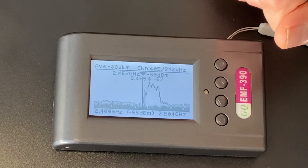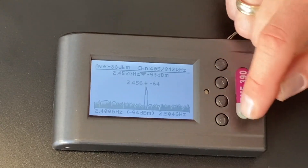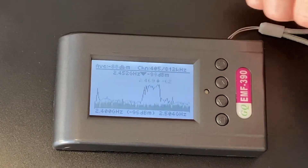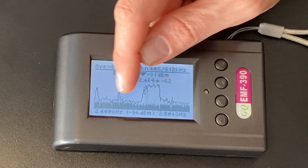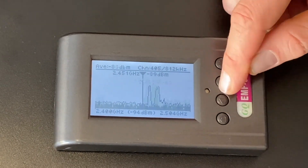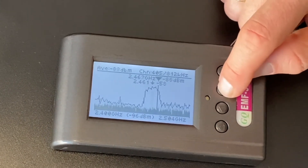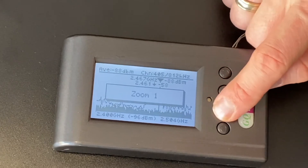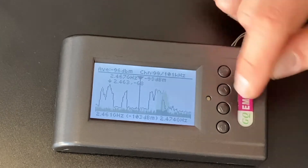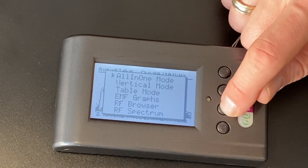Then we'll go to RF spectrum — radio frequency spectrum. This is really interesting to see the peaks. You can see your base noise from EMF and then all these spikes that come up — different frequencies, like 2.4 gigahertz, 2.5. You can move along the spectrum and zoom in. I actually don't use this very much, but it's kind of cool if you're a geek into those things — and geeks and nerds are cool.